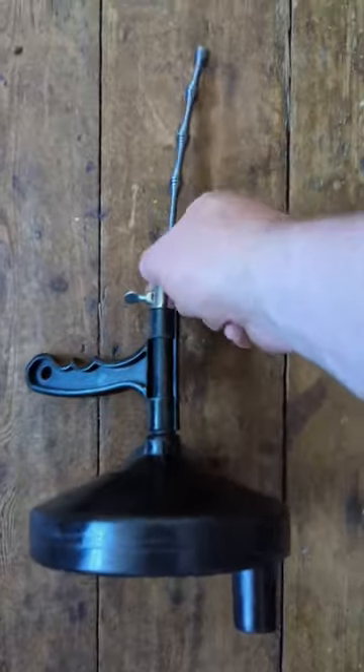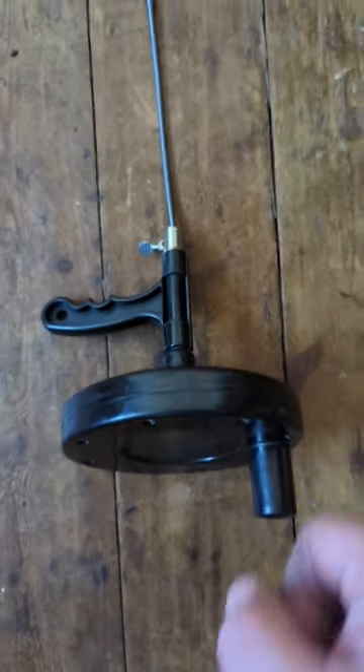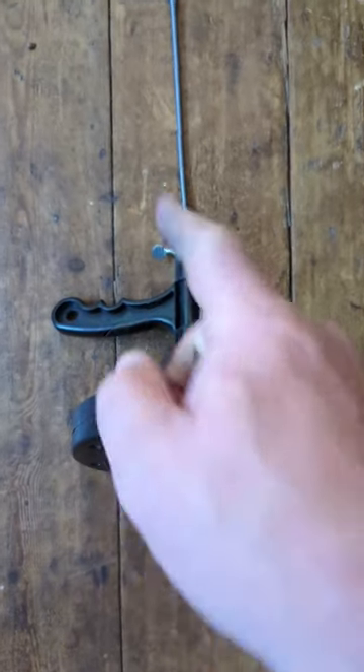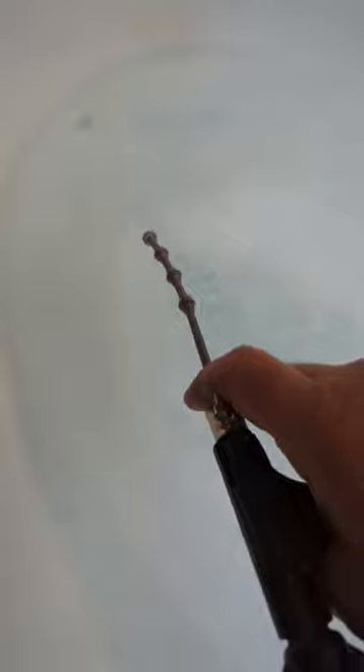You hold the handle and thread this down the plug hole. When you've gone to your desired length, you then twist and turn the handle, which in turn twists the coil. Let's see it in action.